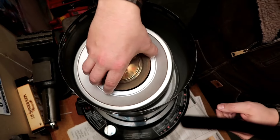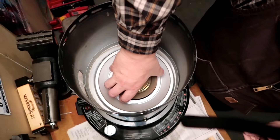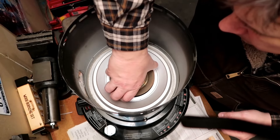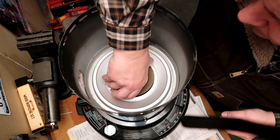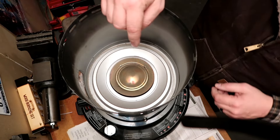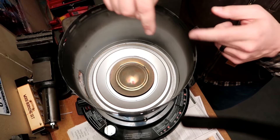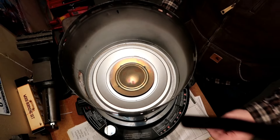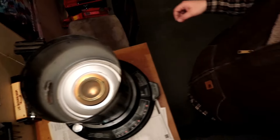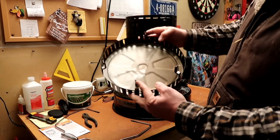Next we're going to put the flame spreader down in there. That's actually what made these old oil heaters famous — the patent on that flame spreader. It just spreads the flame out all around that ring, and that's what makes the magic happen.